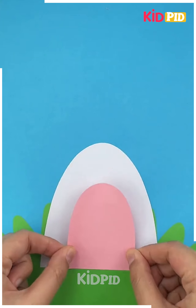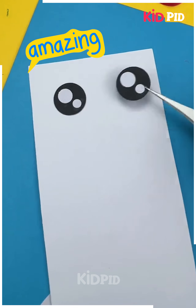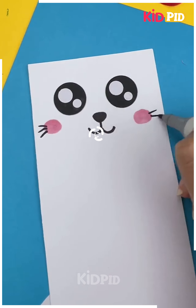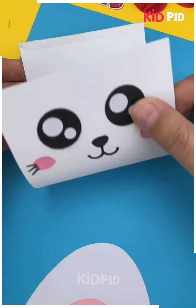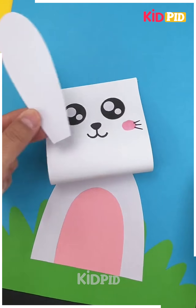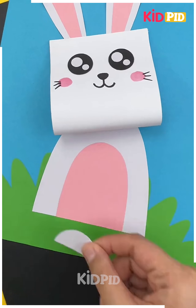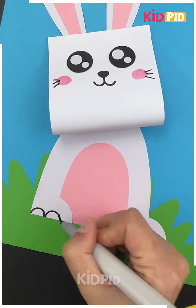Next take a strip of paper, add grass at the bottom and then add the body of a rabbit. Now take your strip of paper and add eyes onto it. Add a cute little mouth as well along with whiskers. Stick it after folding it into half and then add ears at the top. Stick pink within the ears as well and slightly curve it to the top. Add the legs at the bottom along with their detailing, and then add a bushy fluffy tail at the back.